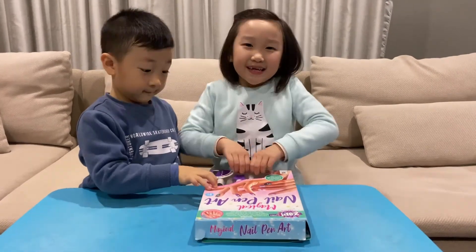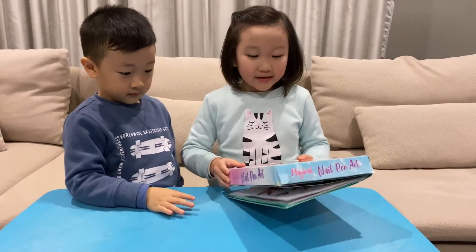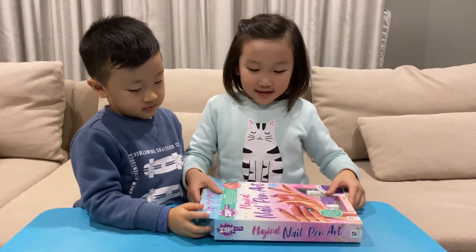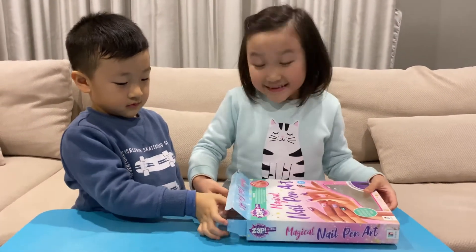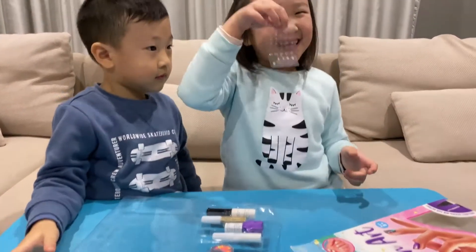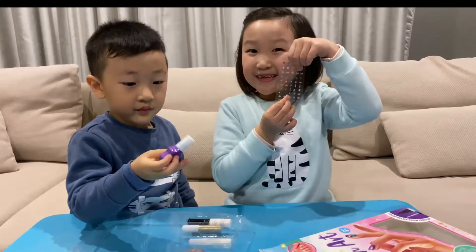Hi guys, look what I have today! I have a magical nail pen art kit and I'm going to be using this on my nails. Let me open it up - whoa, stickers! So cute, aren't they?